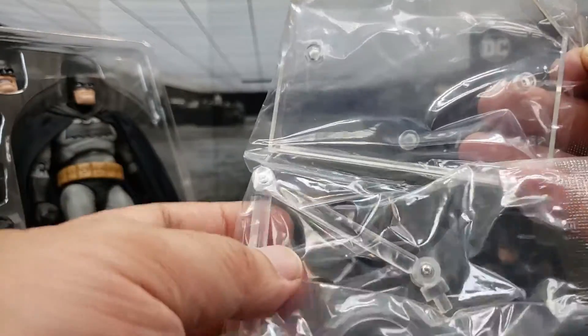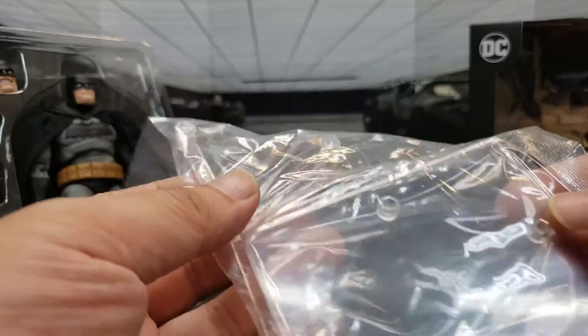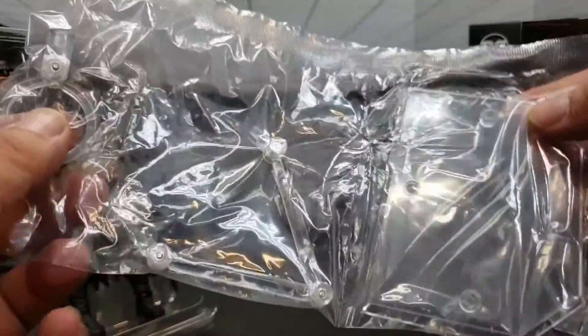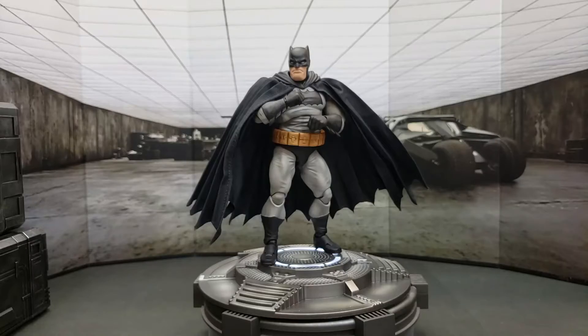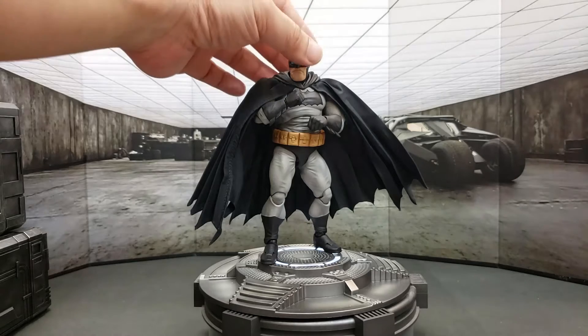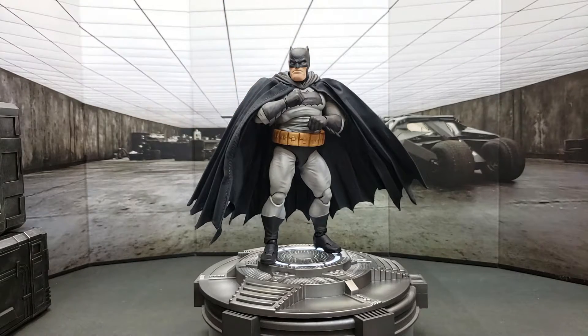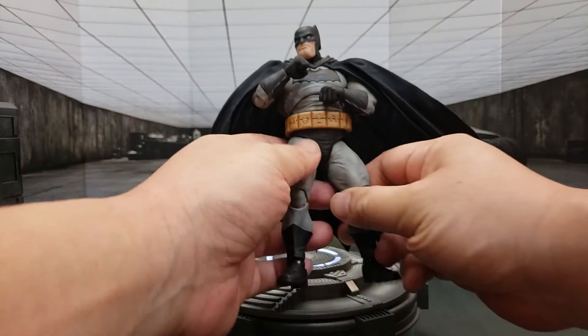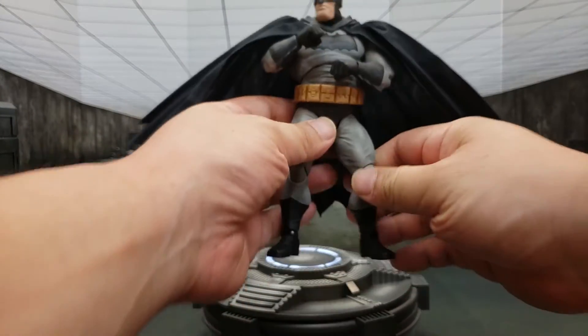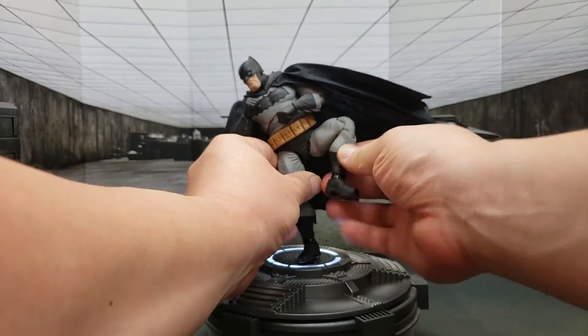It also comes with a separate action base. These action bases are simple and good enough for basic posing, but if you want more complicated poses like in-flight mode, you'd probably want to go for an additional action base. Let's take a look at the articulation — I have to say, amazing job that Mafex does with their articulation. Compared to just normal Hasbro and even compared to some things like Hot Toys, Mafex has done a really good job on their sculpts and articulation.